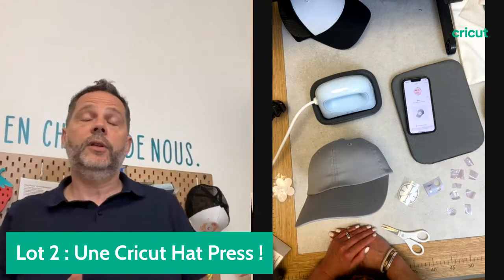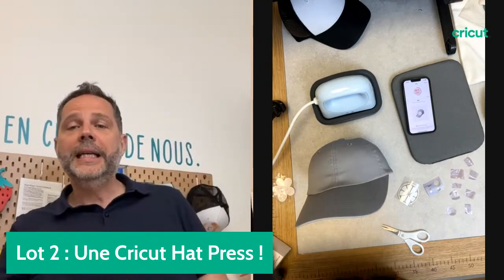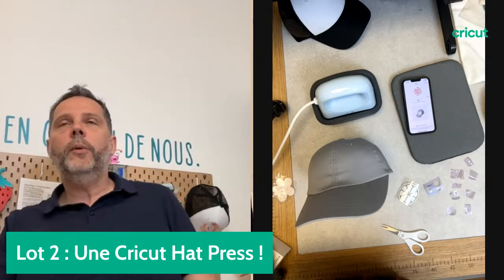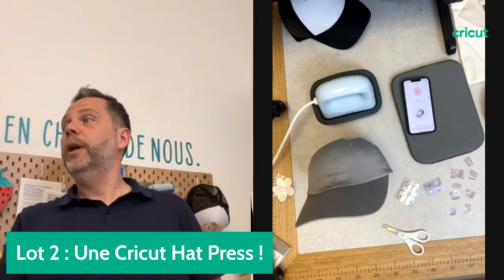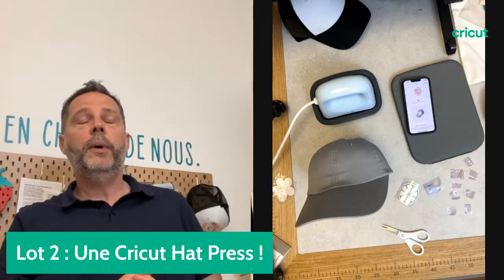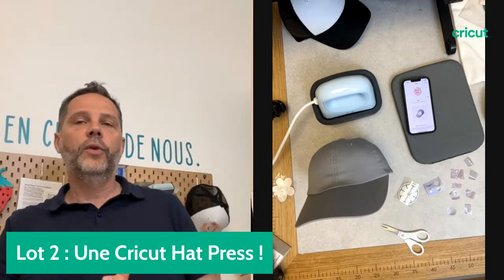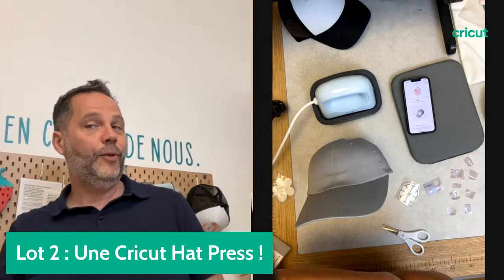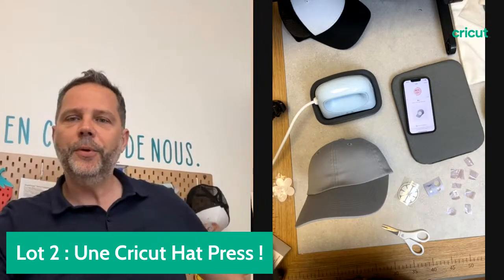Ça permet de faire son petit stock jusqu'à la rentrée. Vous avez aussi des promotions sur la mug presse. N'hésitez pas à visiter le site web de nos revendeurs ou aller en magasin. Cricut vous y prépare des belles promotions et des belles surprises sur cette période de fête des mères et de fin d'année scolaire.